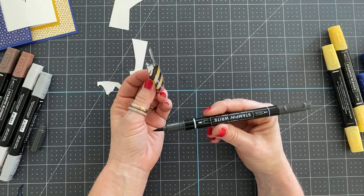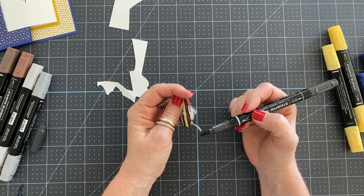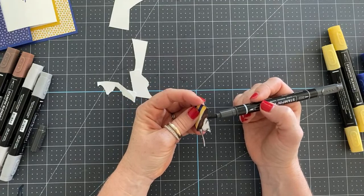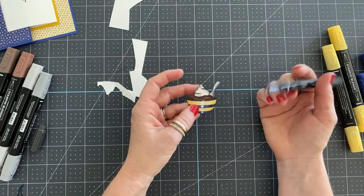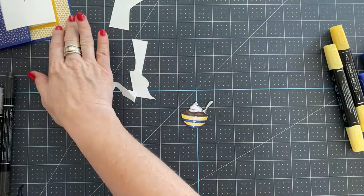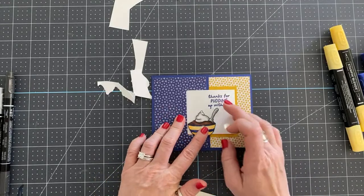This is a regular black stamp and write marker — basic black. What I like to do is take it and go around the edge of the fussy-cut piece to get rid of that white edging. You might be thinking, why not use the black stamp and blends? Because those markers will bleed into your cardstock and you don't want that. So just use this stamp and write marker to go around the edge and get that nice black finish. Make sure your buckle is tucked in when you do this, because if you add your pudding cup too far down, your buckle won't tuck.